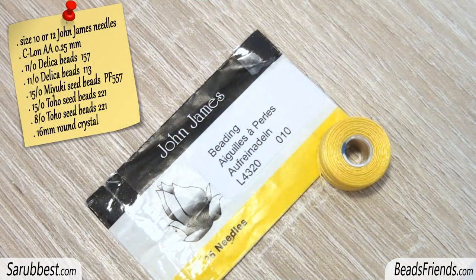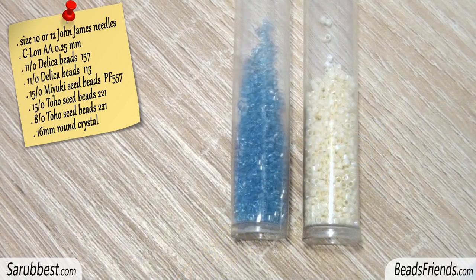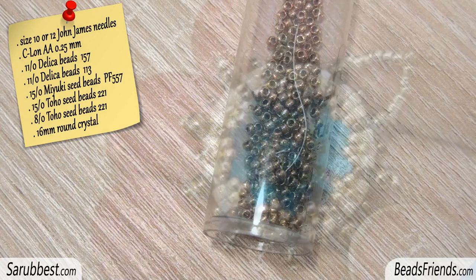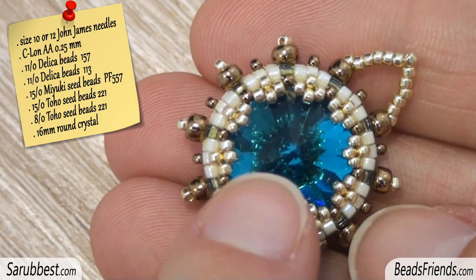To create the beadwork you will need needles size 10 or 12, bead within thread, two colors of size 11 delica beads, two colors of size 15 seed beads, size 8 seed beads, and one size 16mm round crystal.